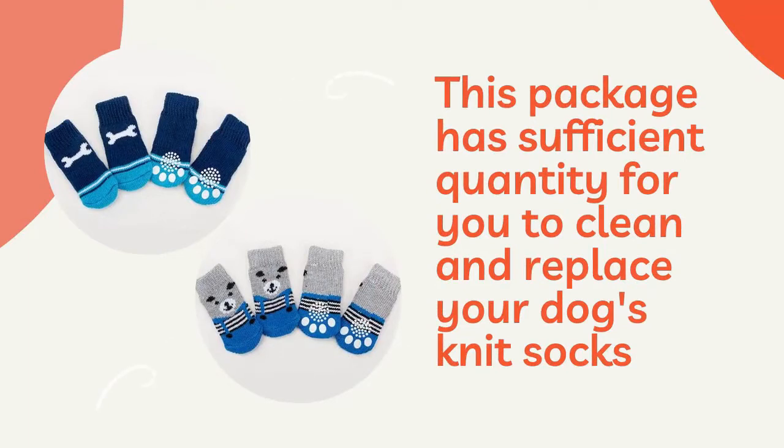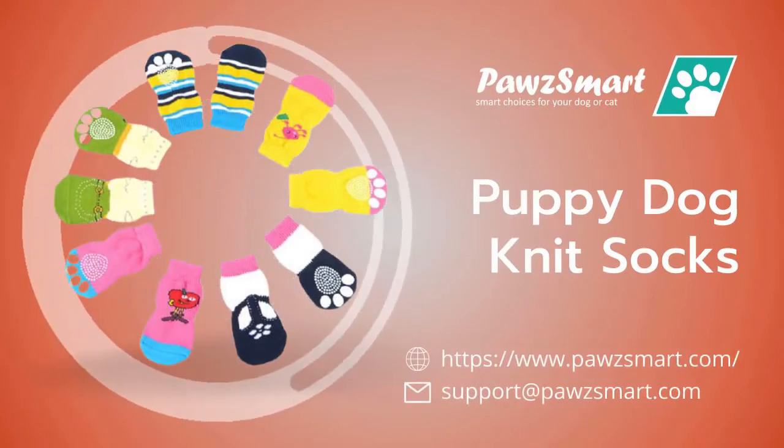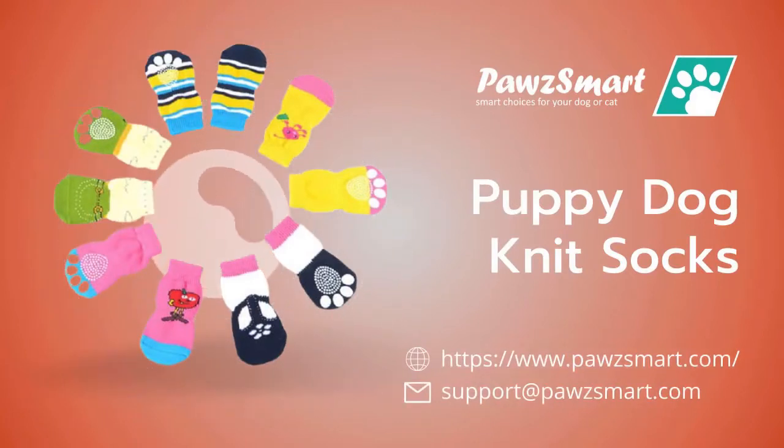So use them whenever and wherever. Visit Paws Smart today to order these awesome puppy dog knit socks. Just go to www.pawssmart.com for more dog collection.